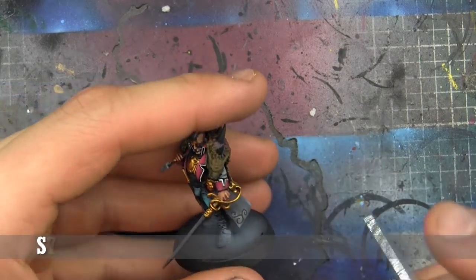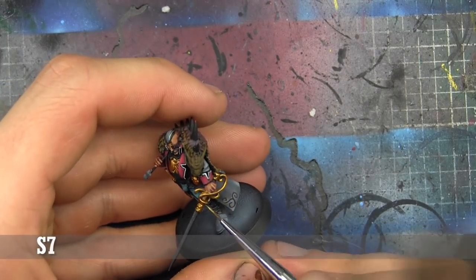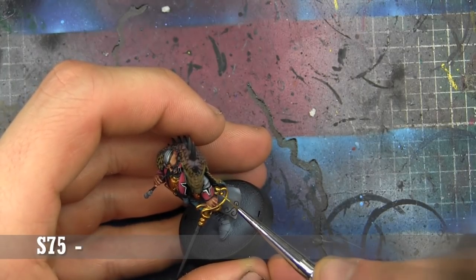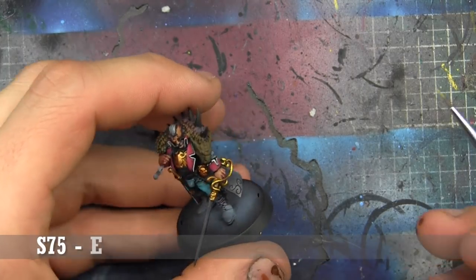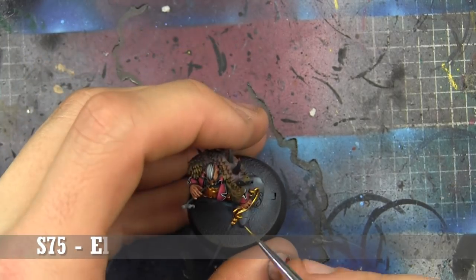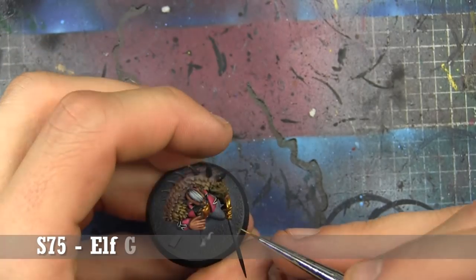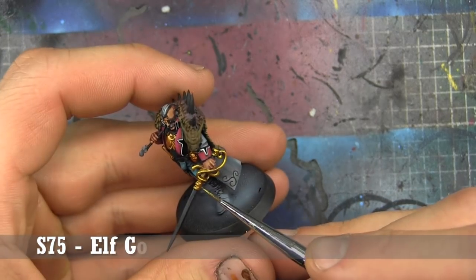This is where things are going to start to get pretty bright. We're going to look at places where light will be catching, just highlighting not everywhere but a lot of everywhere in Elfgold by Scale 75. You can already see, even on the camera, it's starting to shine a lot more. That's the really cool thing about these metallics — they really show luster very well.